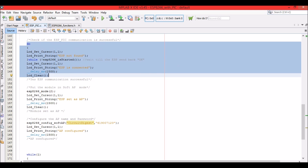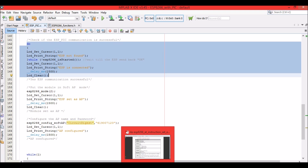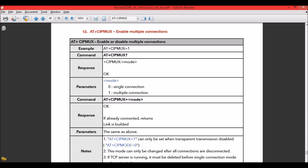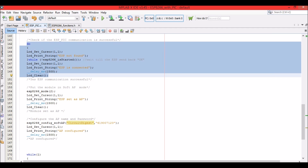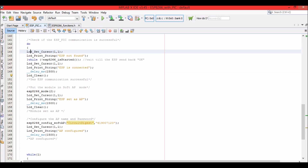To check if the ESP is communicating properly with the PIC microcontroller, we send the AT command. The ESP8266 module will reply with 'OK'. You can find all available AT commands in the ESP8266 instruction set document linked in the description. If the module replies with OK, the LCD prints 'ESP is connected'; if not, it prints 'ESP not found'.